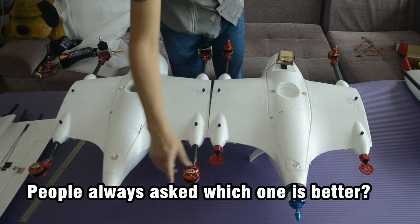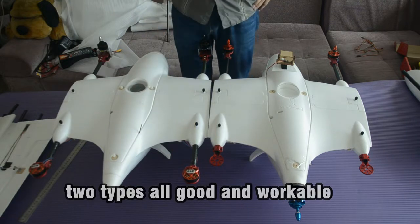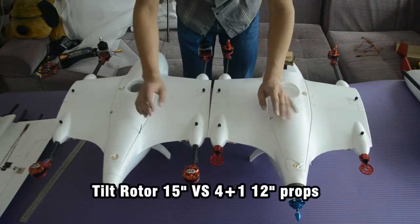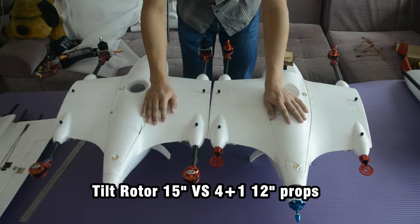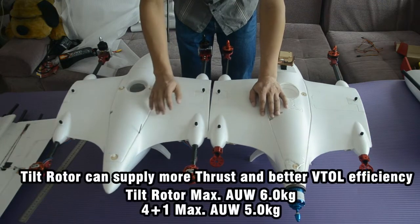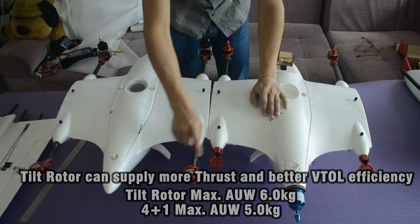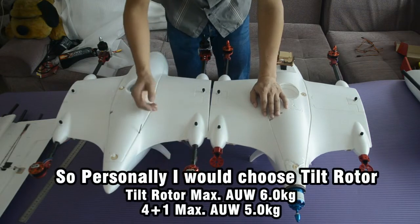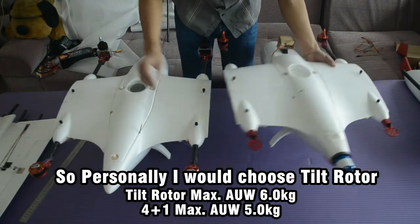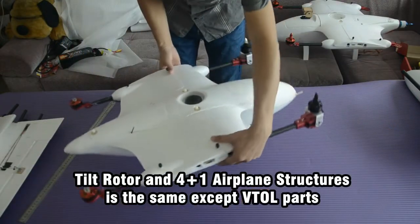People often ask which one is better. There is no single better option, but regarding thrust, the Tilt Rotor can use 15-inch propellers, providing much more thrust. It supports a maximum takeoff weight of up to 6 kilograms, while the 4-plus-1 is limited to less than 5 kilograms. Personally, I would choose the Tilt Rotor for the greater thrust it supplies.